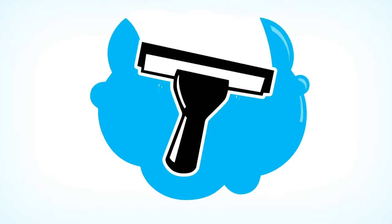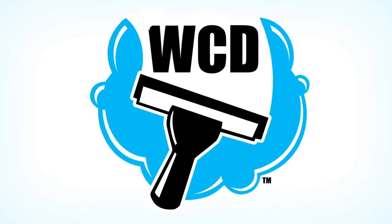Hi and welcome to Window Cleaning Dude. In today's episode we're going to be talking about buckets. As a new window cleaner just starting out, you need to know everything about buckets — and buckets are actually very important. You wouldn't think there'd be that much to talk about when it comes to buckets, but there actually is. So let's get started.